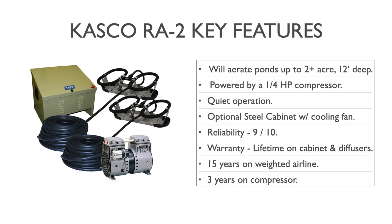Starting with the features of this system: the Casco RA2 will aerate ponds up to 2-plus acres. At 12 feet deep or greater, it will work almost up to 3 acres. This is powered by a quarter-horsepower rocking piston compressor. It has two diffusers and is very quiet in operation.